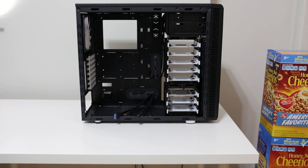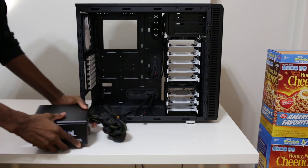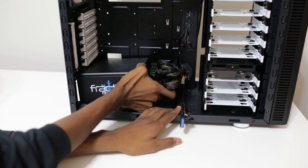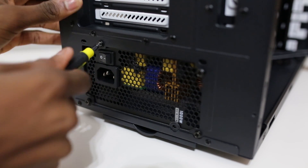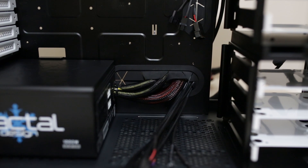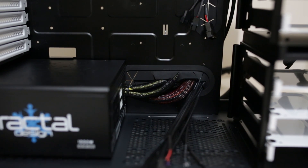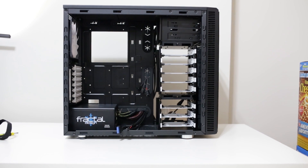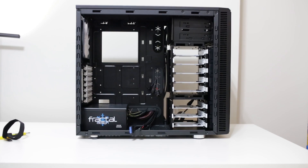We'll start with the empty Fractal R4 case and the Fractal 1000W power supply. It is semi modular — there are some cables in it already. What I'm immediately beginning here by putting it in this case is cable management. Good airflow is important to any build, and my OCD kicks in here, so we're going to take full advantage of the room behind the motherboard tray to tuck those cables back and really give the parts room to breathe.